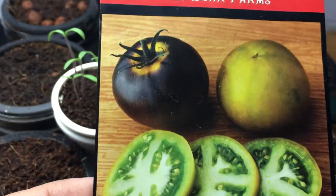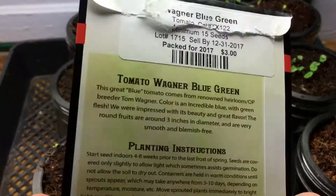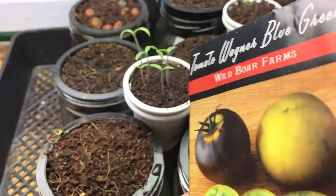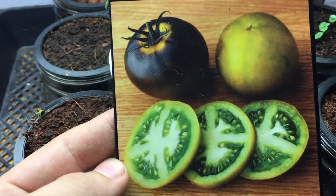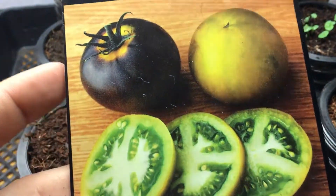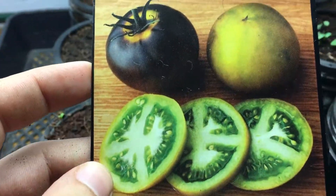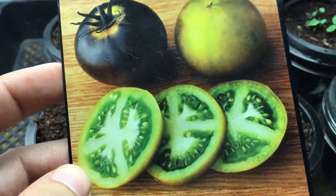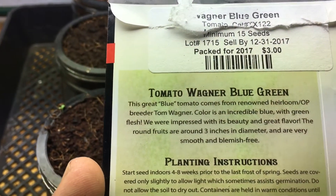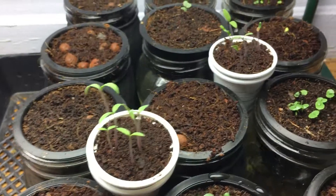Those seedlings over here are this beautiful tomato called the Wagner Blue Green, and this is one of the most beautiful cherry tomatoes I've ever seen, so I'm really excited to grow this. Look at this deep beautiful purple with little yellow hints, and inside when you slice it open it's nice green. It should be a pretty small tomato — about three inches in diameter.